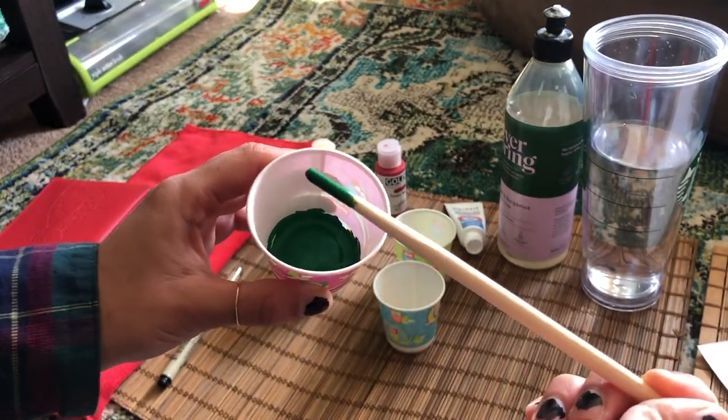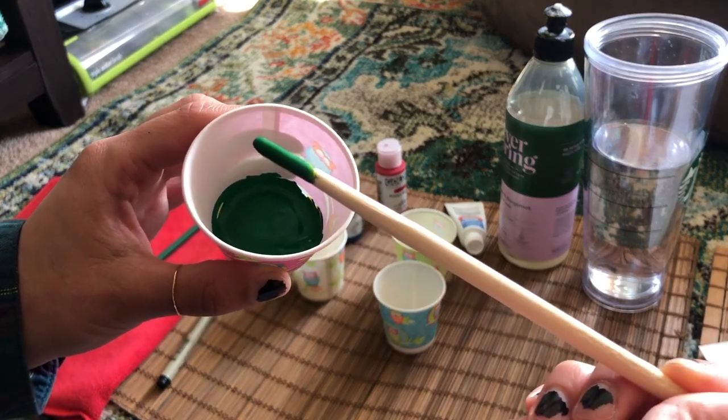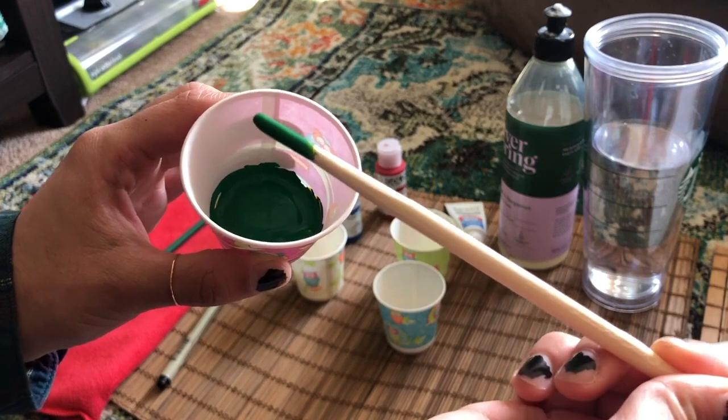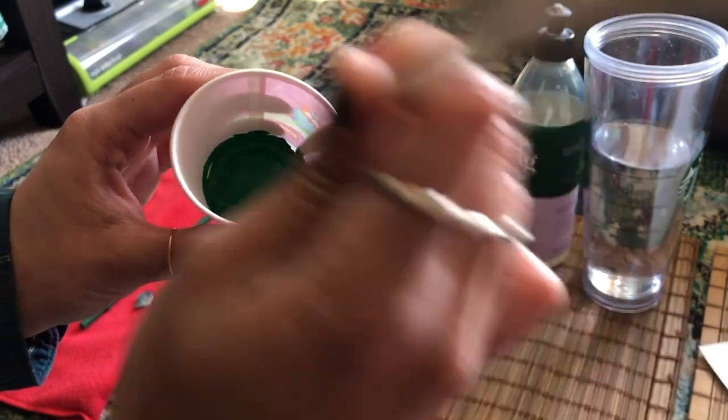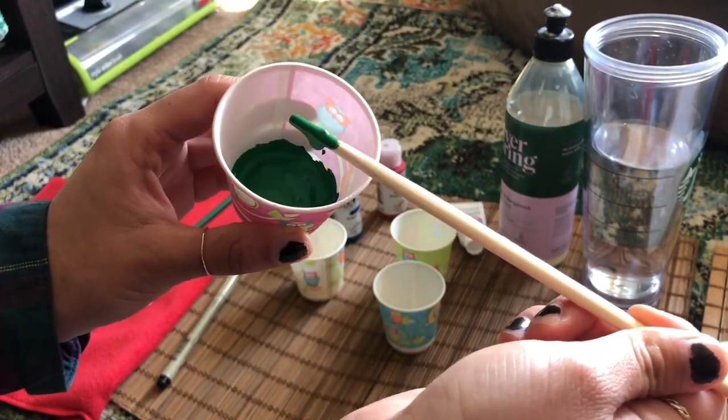Whoa, what color is that my friends? It might be a little hard to see here, but it turned green. That's so cool — I just made green by mixing yellow and blue.